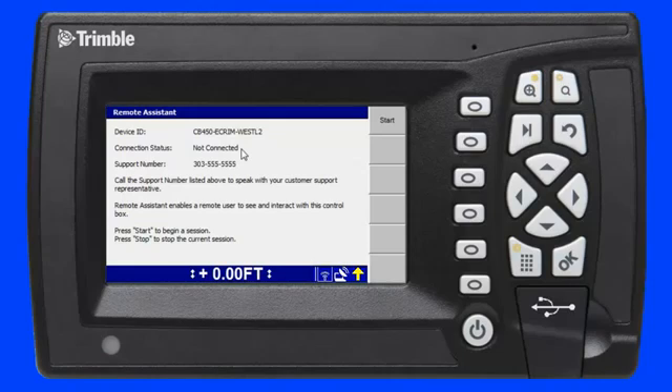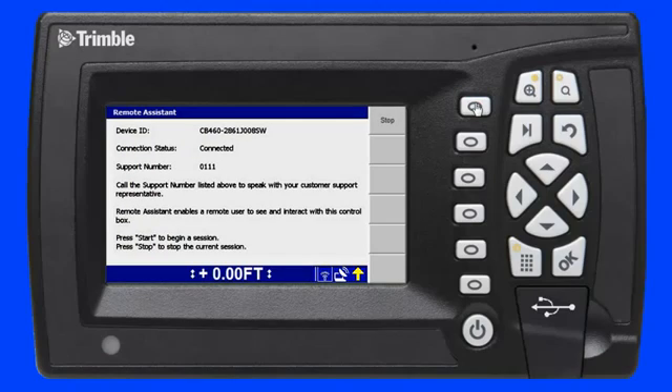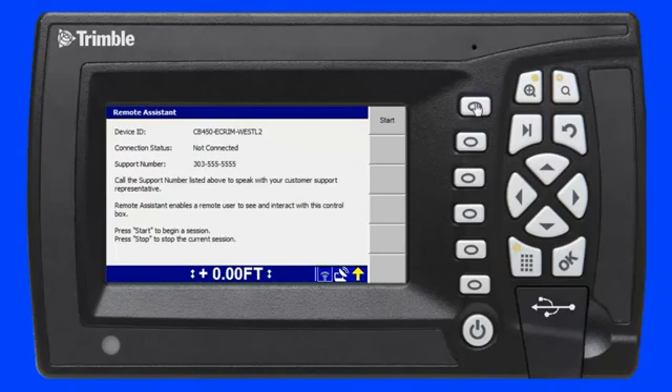To initiate a remote assistant session I press the F1 soft key and the connection status changes to connected. I am now connected to the office using Trimble Remote Assistant. To disconnect, I press the F1 soft key and the connection status changes to not connected. I am now disconnected from the office.